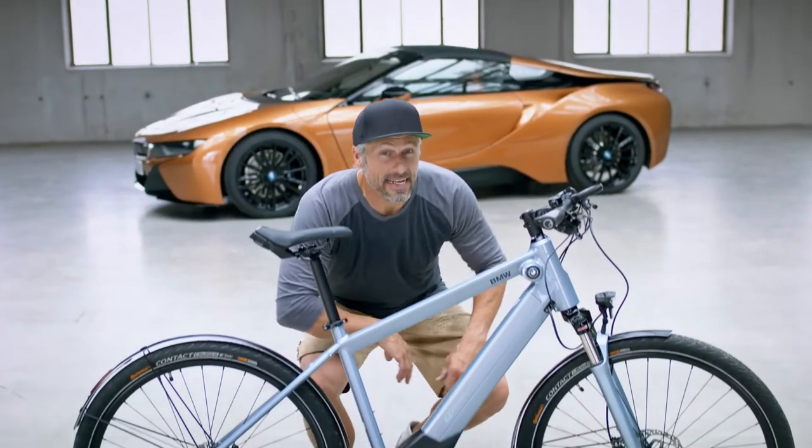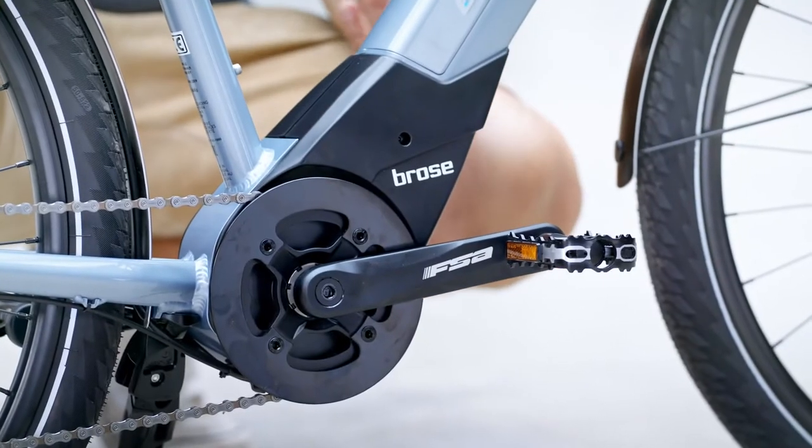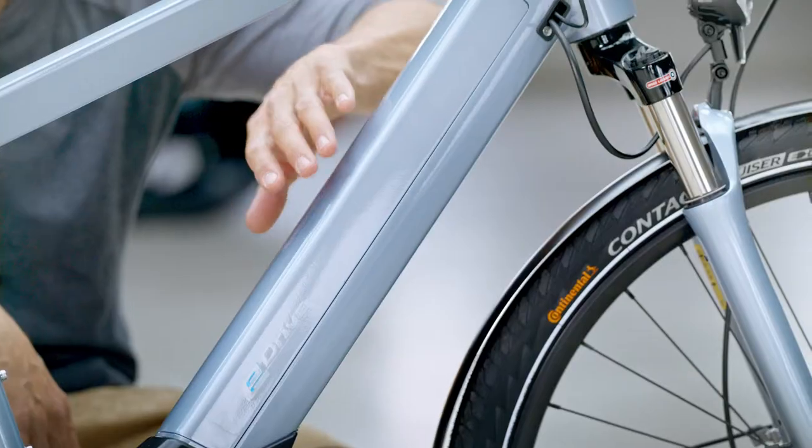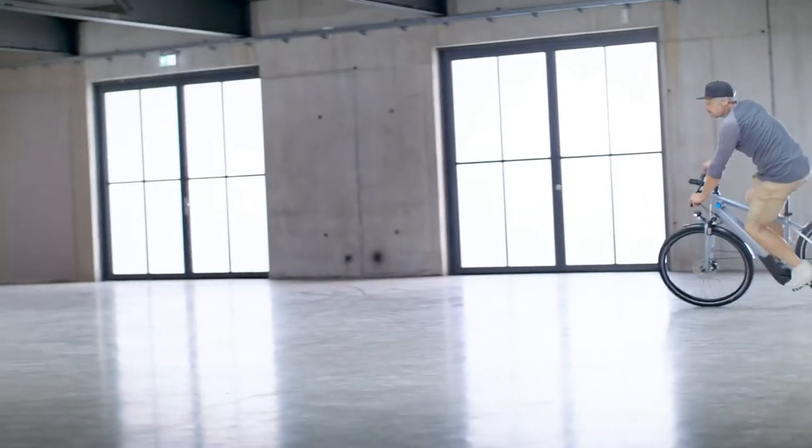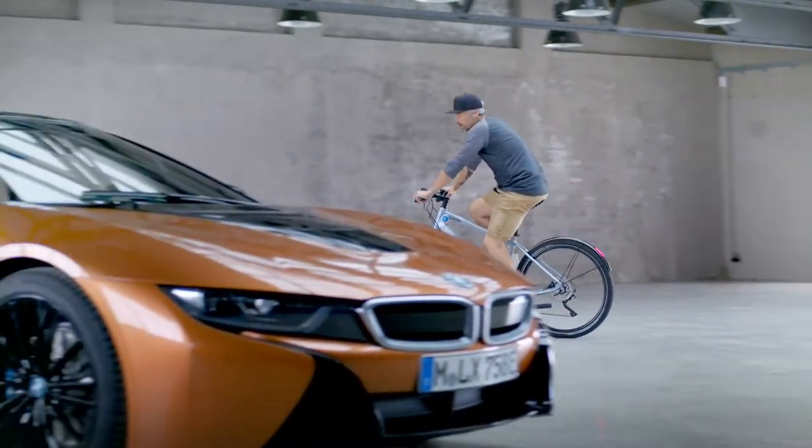We have a Brose Drive S unit with 90 Nm of torque, just like many motorcycles out there. An integrated and removable 600Wh battery, which takes you up to 120 km ride.